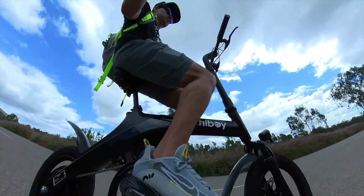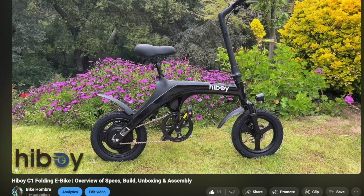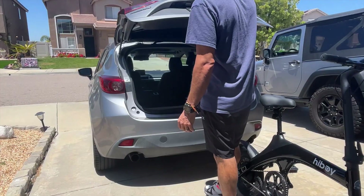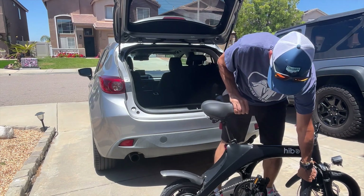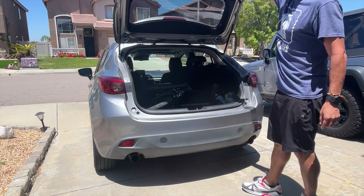In this video I'm reviewing how the Hiboy C1 folding electric bike rides. I did make a video going over the specifications and build of the C1 and I've put the link to that video in the description. Just to give a quick overview, the C1 has a 350 watt rear hub motor, 14 inch wheels, front suspension, and the handlebars fold to make it easier to store or put inside your car.